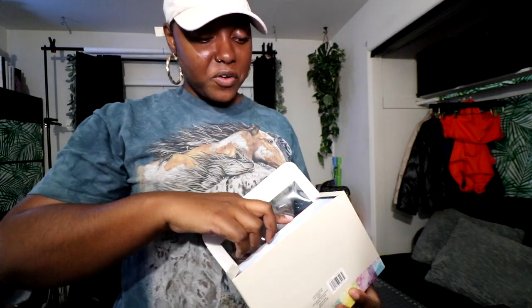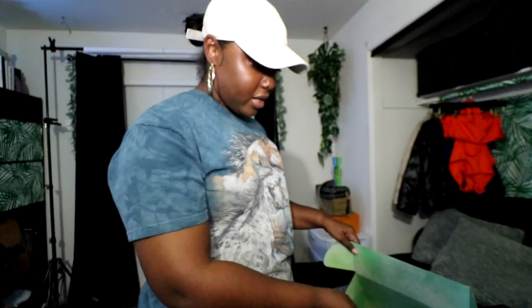I go the extra step and my customers love it — they always write me saying how cute the packaging was. I have these watercolor envelopes, which I got from Hobby Lobby. They're like pink, purple, blue, and green watercolor, just like my box. I use these to put the packing slips inside — the customer's receipt so they know exactly what they ordered — and then I put it in the box.